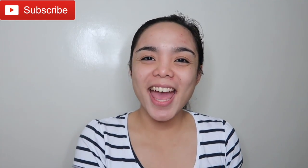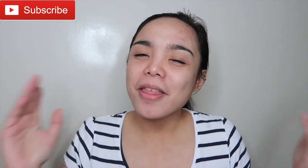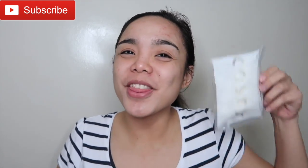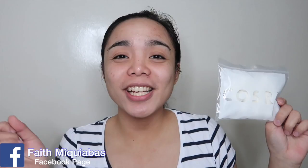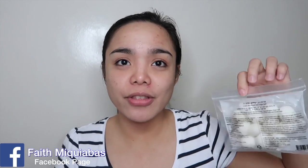Hello guys! It's Faith again and welcome back to my channel. I am facially naked in front of the camera again because I'm going to review this skincare item. This is from COSRX. I've already seen this in my last Korean skincare haul, and I want to try it for the first time in front of the camera.